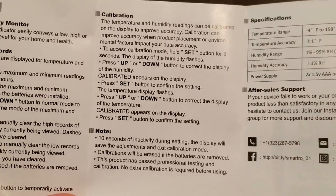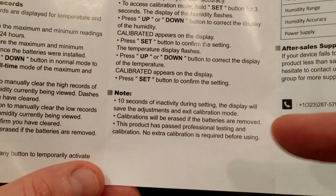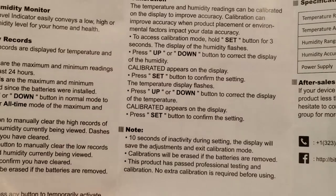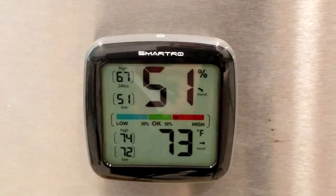If you do need to calibrate it, it says it right here in the instructions, but it also says no extra calibration is required before using. If you do calibrate it and then pop out and replace the batteries, it will remove the calibration. But upon first use, there is no calibration needed.